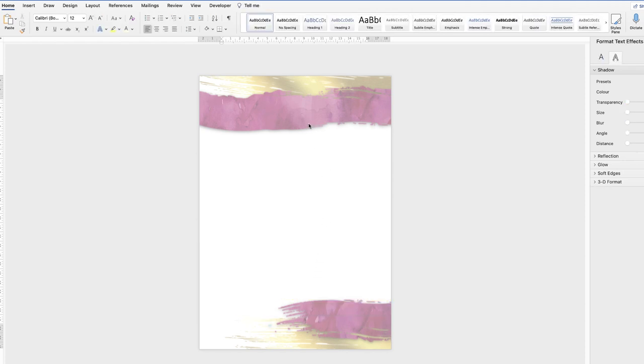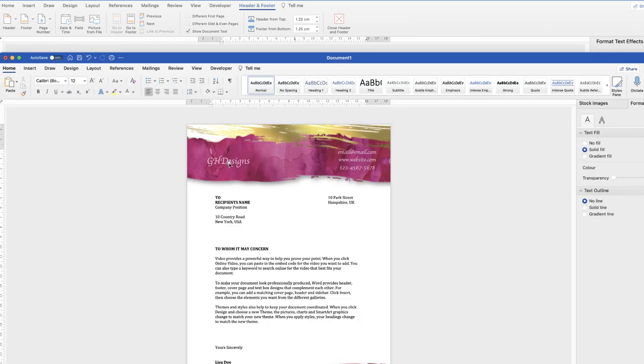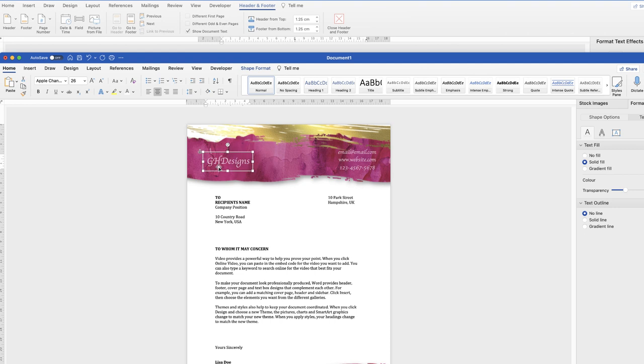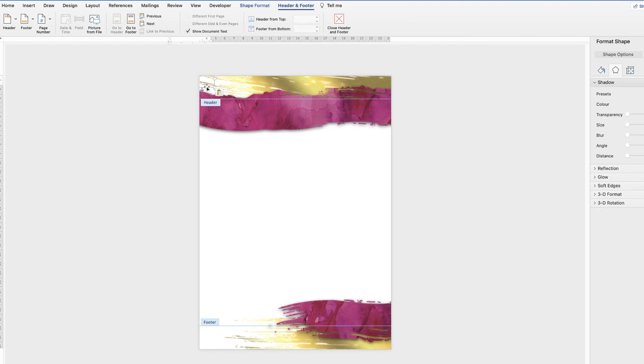Once the design is in headers and footers it will appear opaque on screen, but when printed or saved as a PDF it will look perfect. Your cursor will default to the top, so use text boxes to add text rather than typing directly. Now double-click back into the headers and footers, paste your logo, and bring it down into position.